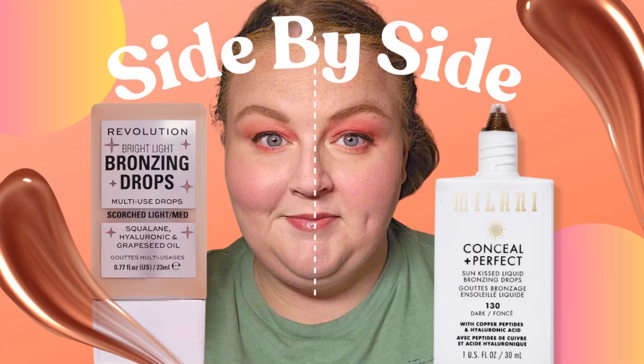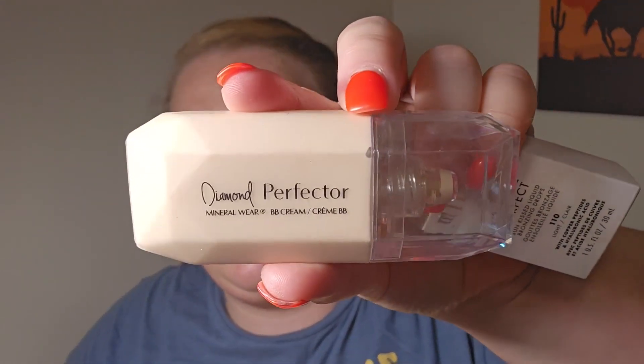I brought two liquid bronzing products: the Milani Conceal and Perfect Sun Kiss Liquid Bronzing Drops — I've done a dedicated video on those — and the LYS Contour Stick. I also packed the Diamond Perfecter Mineral Wear BB Cream from Physicians Formula, which is really good for very natural easy days with a beautiful glow and just a little sheer coverage. But now that I've put the glow booster on, that might be too much, so I'm going with the LYS — it is so freaking creamy.